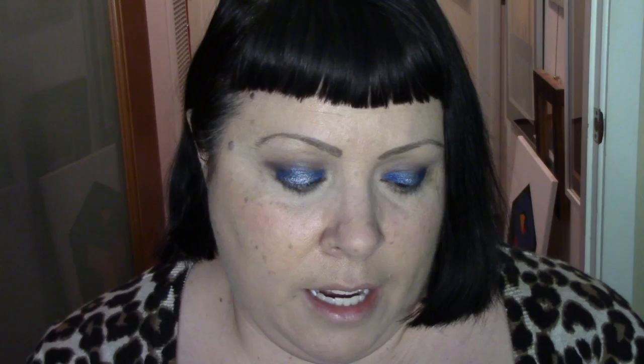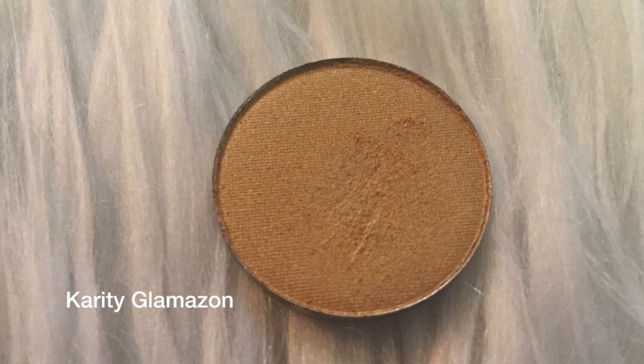I'm going to go back in with that Color Pop brush with Wrath, flip it over and do it on the outer corner just to darken that up a little bit. Then in my inner corner, I'm going in with a really small Mac brush from a long time ago with Glamazon — hitting that in my inner corner. Also really pretty. These are really pretty pigmented colors. Then one last time with a crease brush and Tease just to bring that all together.